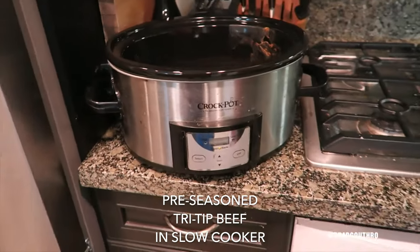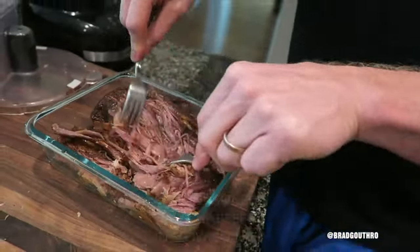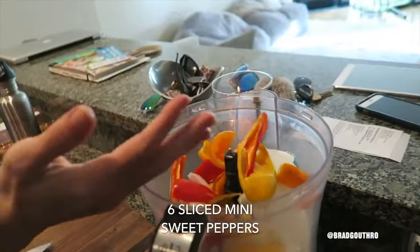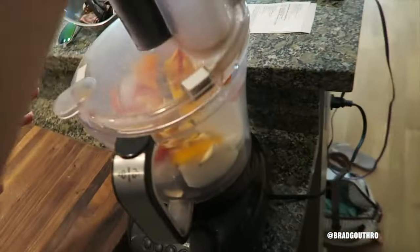For this recipe, we're using pre-seasoned slow-cooked tri-tip beef which was already cooked in the slow cooker for eight hours. We've got some onions, so we're going to throw those in the food processor. Sweet mini peppers. That may seem like a lot of garlic but they're all small ones — that's going in.